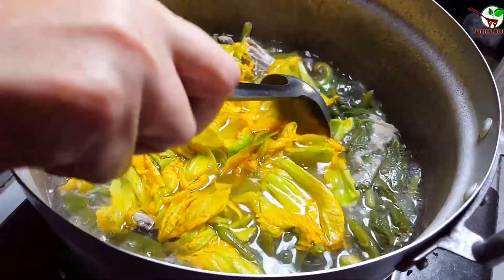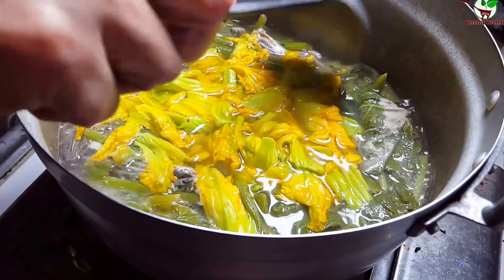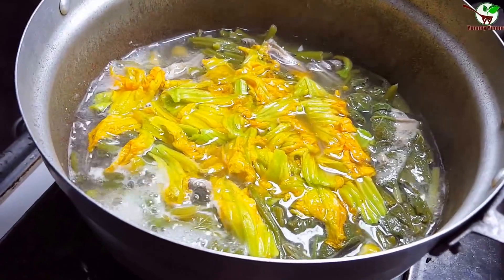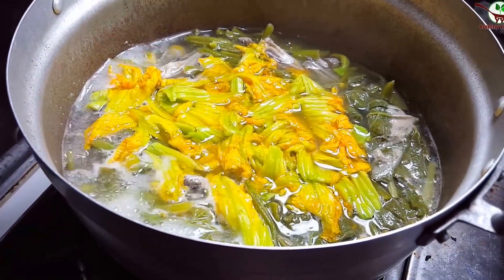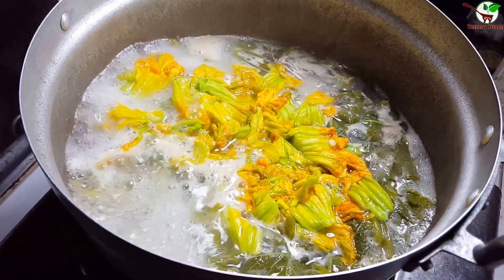Now we stir it well, and then we pour the pumpkin flour for a while. Over for a while — you can see in the video. Now we are done with this food cooking, this dinner recipe.